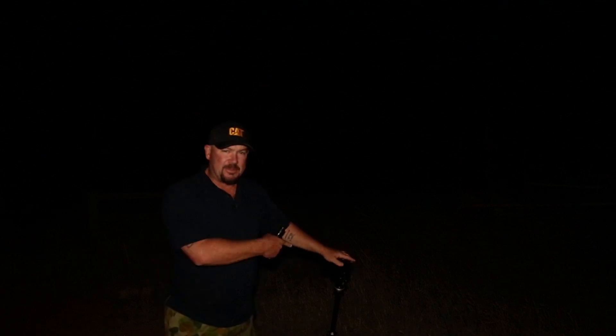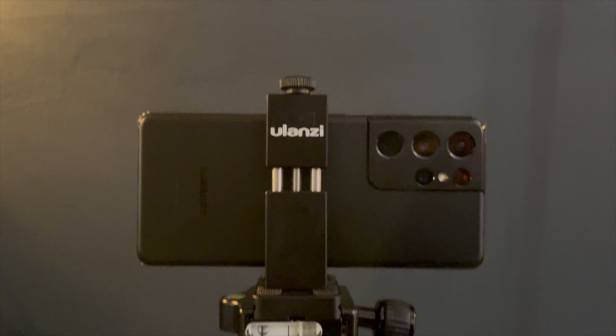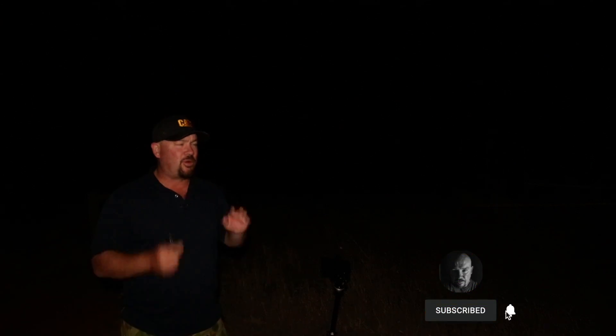Right here we have the Samsung S21 Ultra sitting on a tripod, because we're shooting stars — anyone that watches this channel knows we're going to be looking at at least 20 seconds or so. In this camera we've got pro mode and night mode. What we're doing tonight is pro mode, because pro mode on this camera is pretty good when the sensors are quite good.